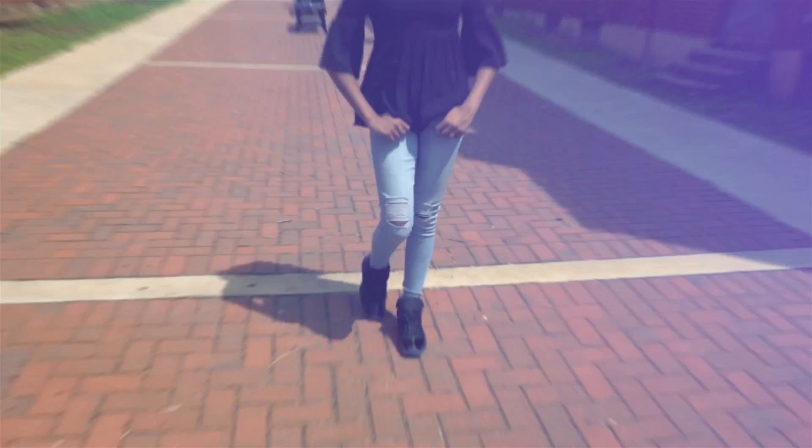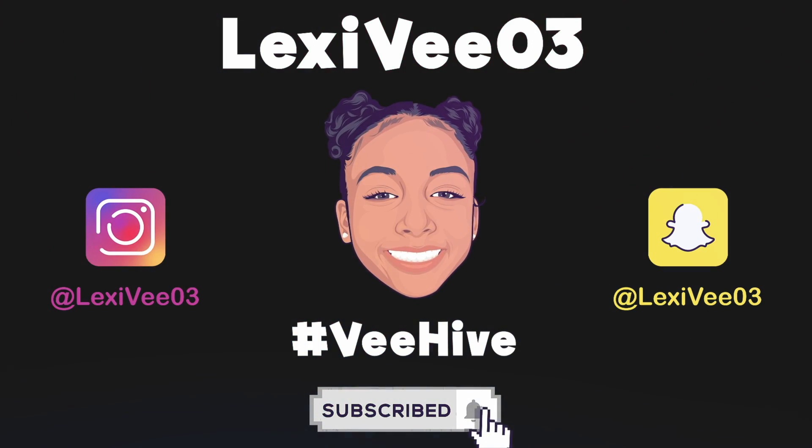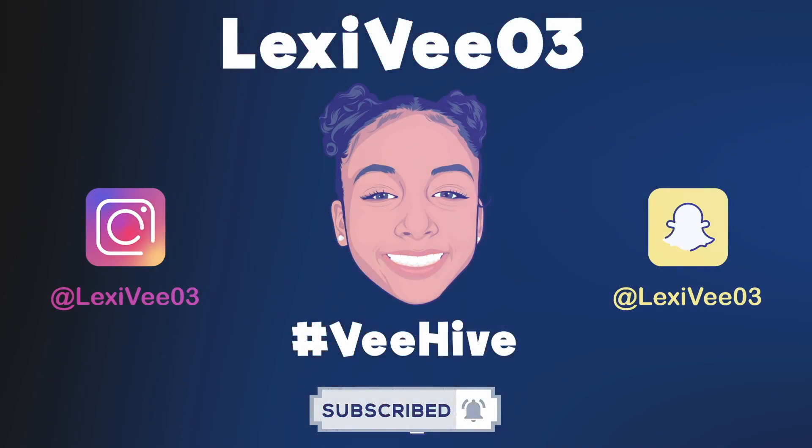What's going on guys? It's LexiV03 and I am back with another video. For today's video, I am going to be doing my curly hair routine plus I am going to be trying out this Indian healing clay mask on my hair.